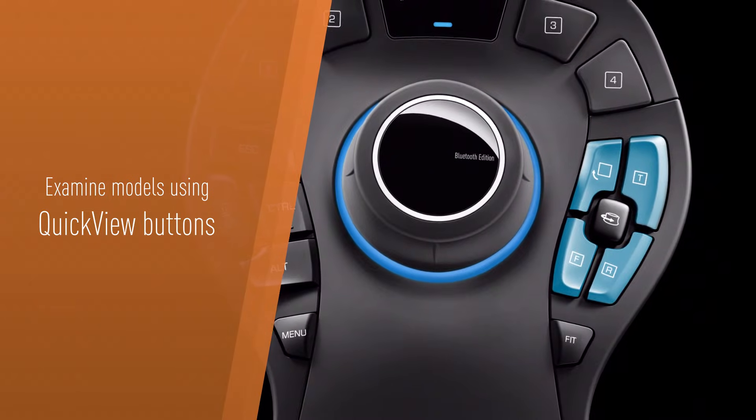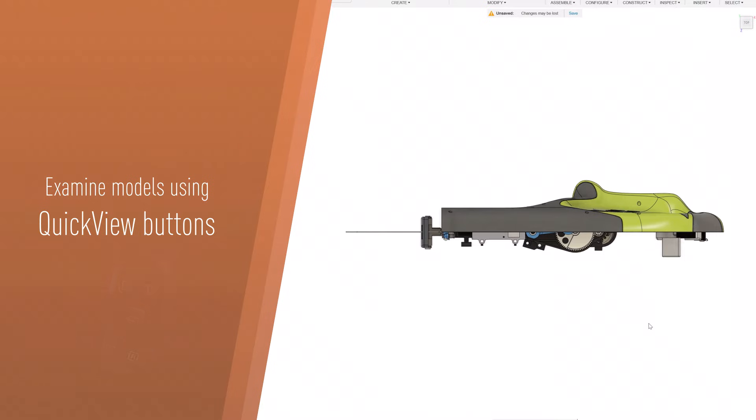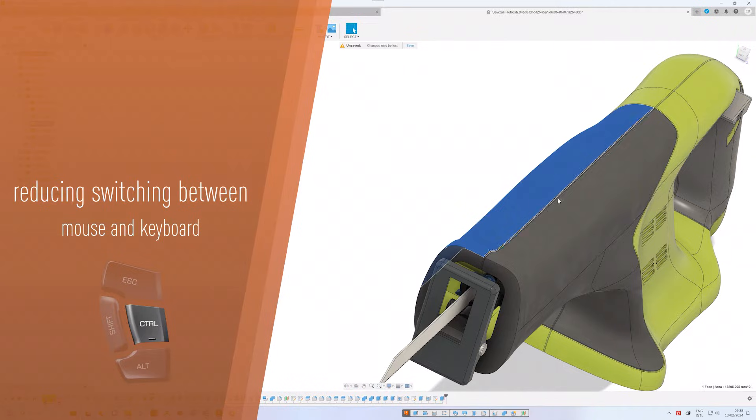Effortlessly examine models from all angles using quick view buttons, gaining a deeper understanding of your model as you shift perspectives. Utilize keyboard modifiers to reduce hand movement, eliminating the need to constantly switch between mouse and keyboard.